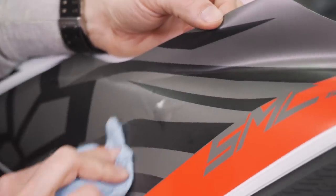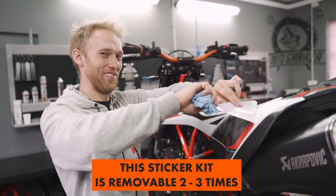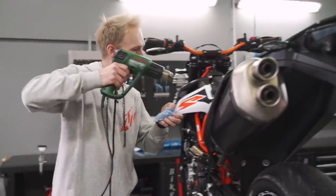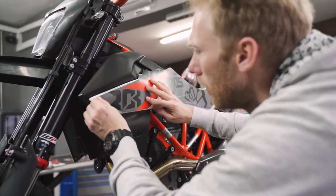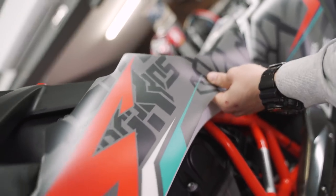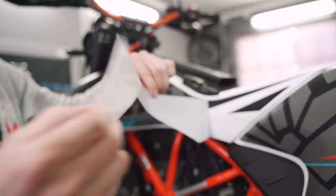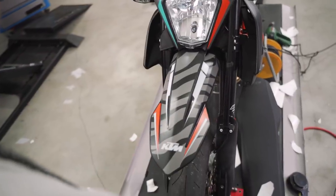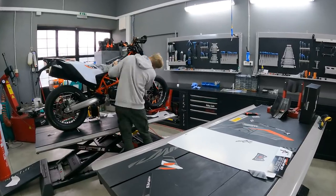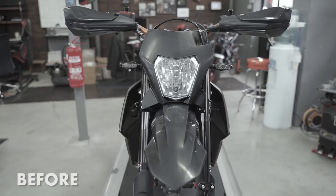What is this big spot? This one? Yeah. Lucky I have a thick, chunky sticker here — I can remove it. Nice. Nice. Nice!